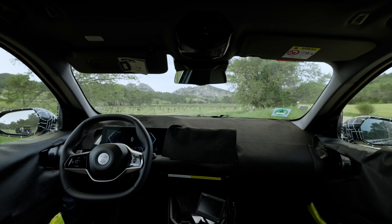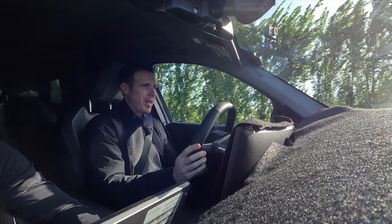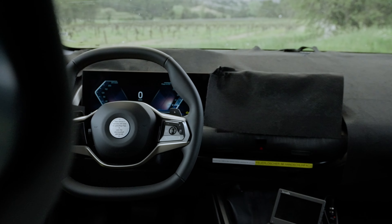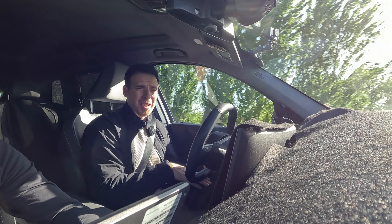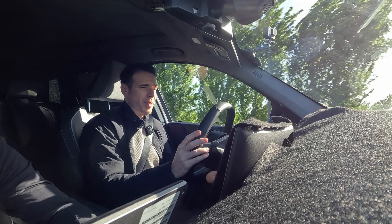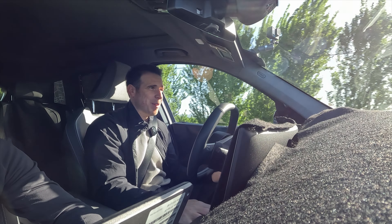You might have also noticed the steering wheel — it's essentially the same one as in the BMW iX, with a flat top and flat bottom. Compared to the i5 which only has a flat bottom, this one has both. Not confirmed if it's the final design, but it's an interesting choice and I've gotten used to it in the iX.